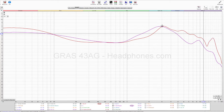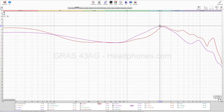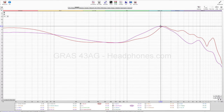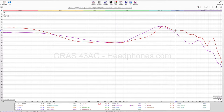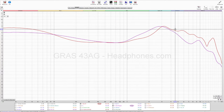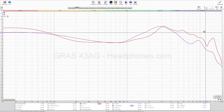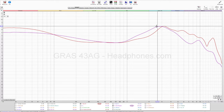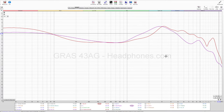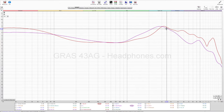You can see that the ear gain level is about the same between the Kato and the Oracle Mark II. However, where I found the Kato to be shouty, I don't find the Oracle Mark II to be shouty, because the treble balance — there's just so much more of it, so the relationship between upper mids and lower treble makes it not shouty. The upper mid harmonics are not boosted over the treble ones, which is what I find to be the case on most Moondrop IEMs.